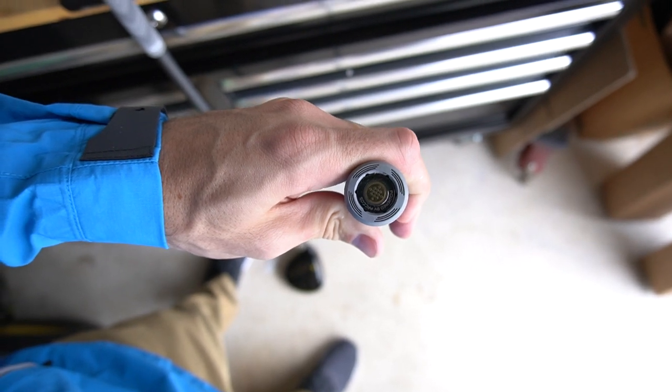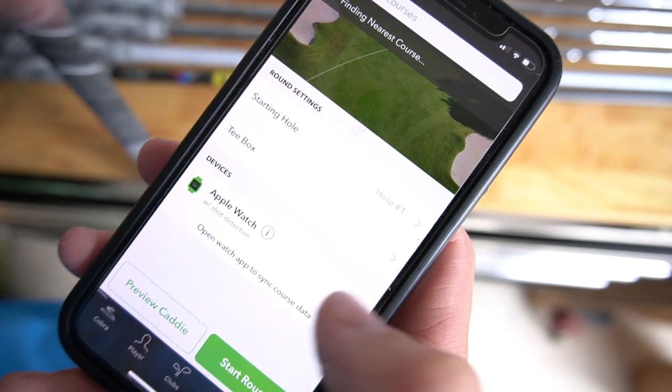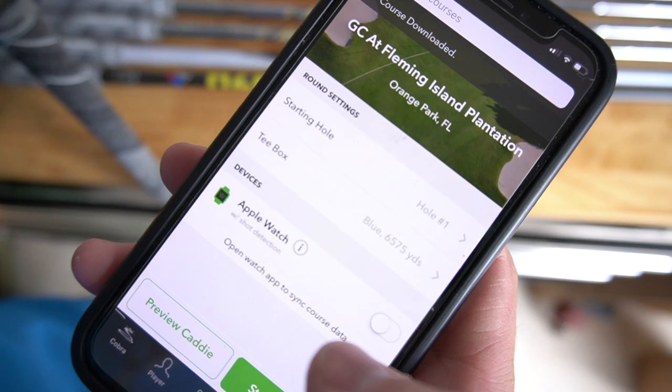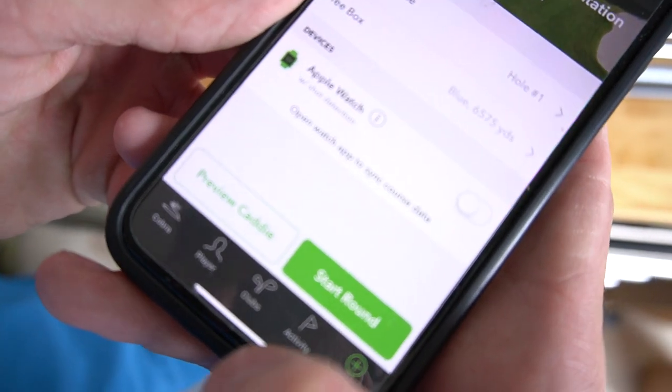I'll show you how to do that — it's actually really easy. The app's called Arcos Caddy. I've used it a few times before. Back when I had Cobra Connect, I just did the Arcos grips and these Golf Pride MCC Plus 4s that I have on all my sticks. You go down here and tap 'Clubs'.